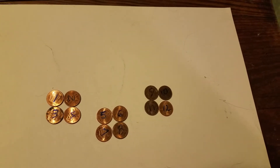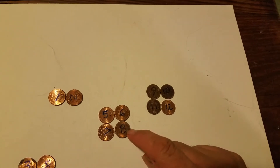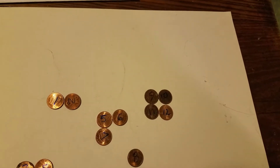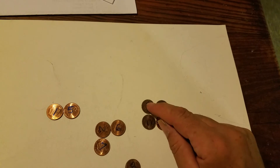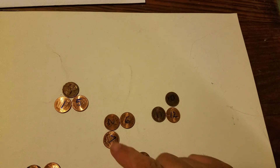We know that one of the balls on the heavy side could be heavy, or one on the light side could be light. Let's take three and four off the counterbalance and take eight off the heavy side. Then let's switch five and two and put one of the known normal ones — number nine — over there.